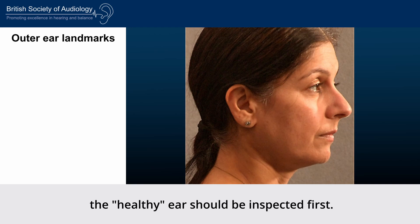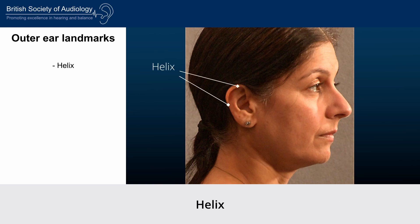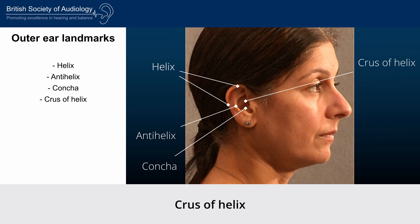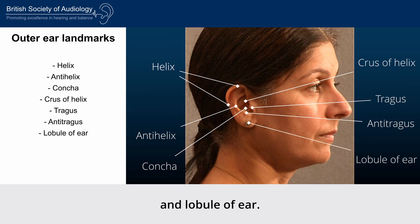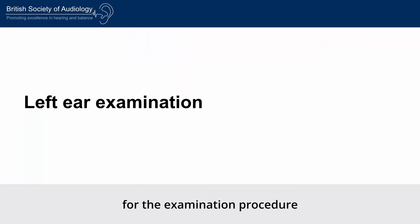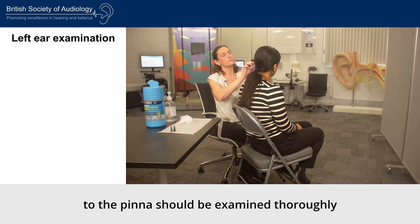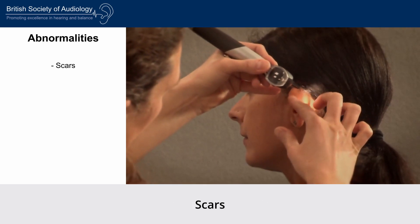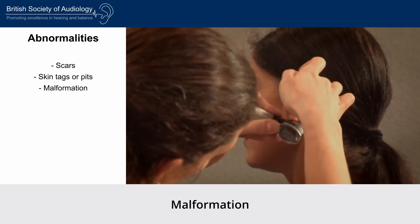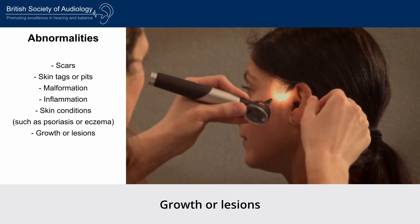When examining the ears, the healthy ear should be inspected first. Observational landmarks on the outer ear include: helix, anti-helix, concha, cross of helix, tragus, antitragus, and lobule of ear. The practitioner should be seated. Using the otoscope light will help to see any physical abnormalities. The pinna and adjacent skin should be examined thoroughly all the way around. Abnormalities may include scars, skin tags or pits, malformation, inflammation, skin conditions such as psoriasis or eczema, growths or lesions, and piercings that may affect procedures.